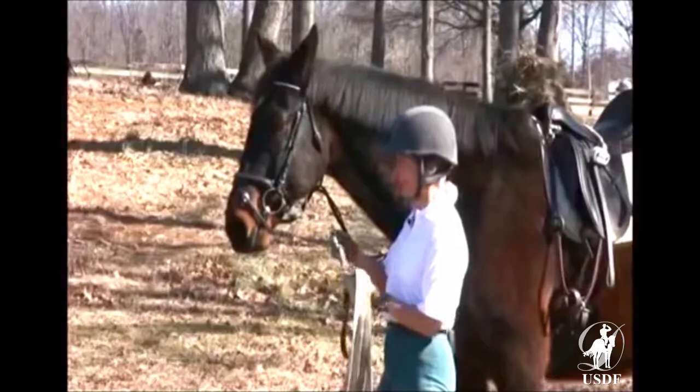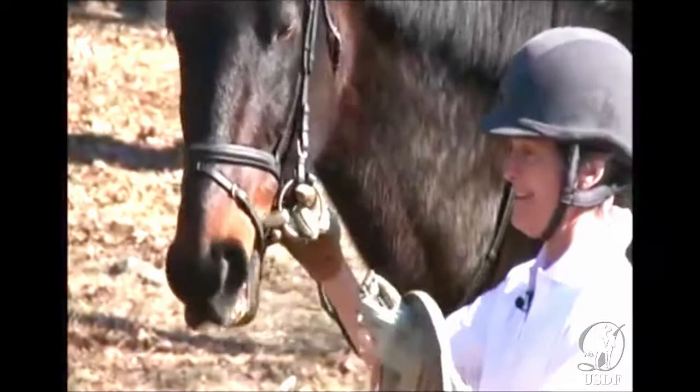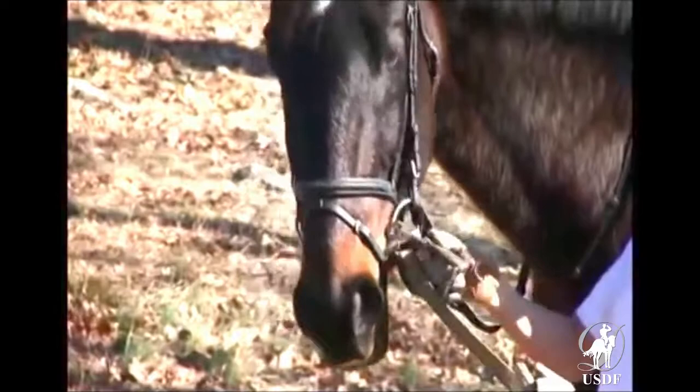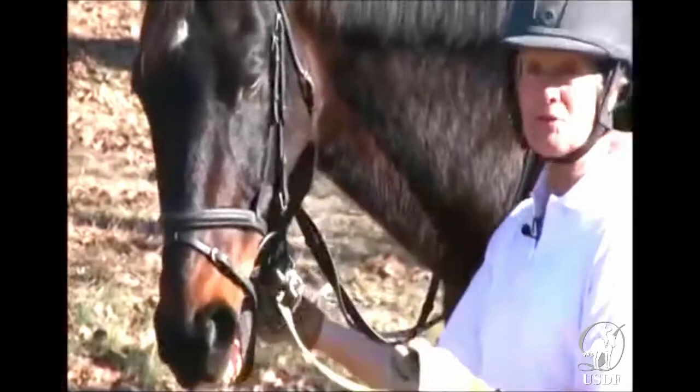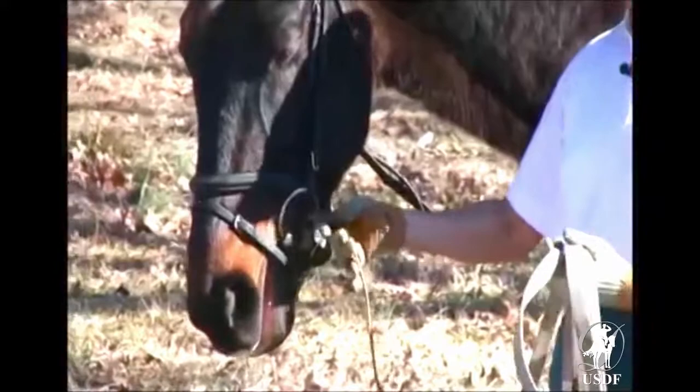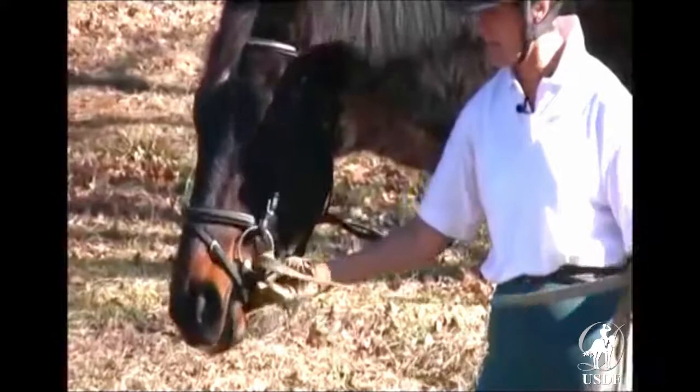You take the end of the lunge line with the snap and put it through the ring. You put it through the ring and then bring it down and come back and put it through the ring again. Then you go under the chin and attach it to the snaffle on the other side below the bridle ring. The advantage of this is that you don't pull the bit through the horse's mouth when you're lunging him, because it's attached on the other side.